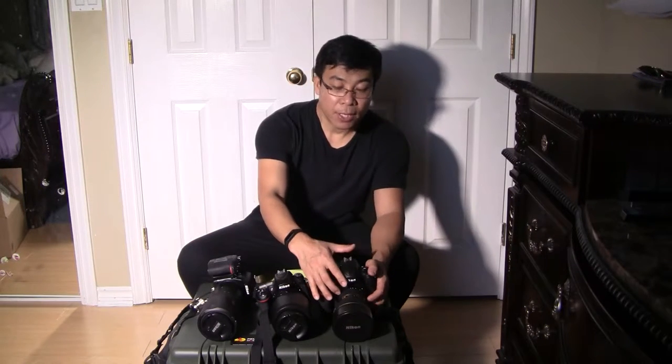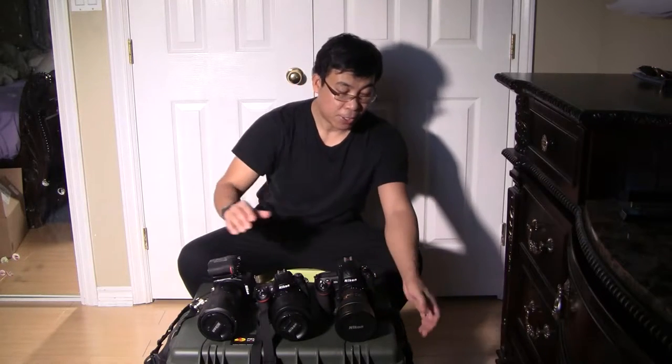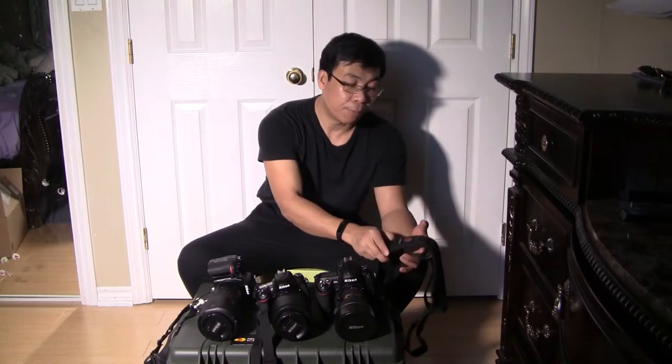On the left side is the Nikon D3S with the 14-24 Nikon 2.8 GED lens. The camera strap I use for this one is the Black Rapid Sport.